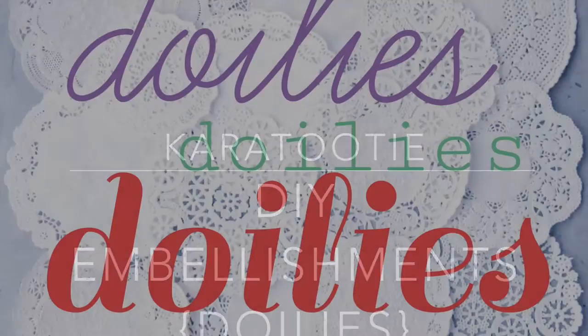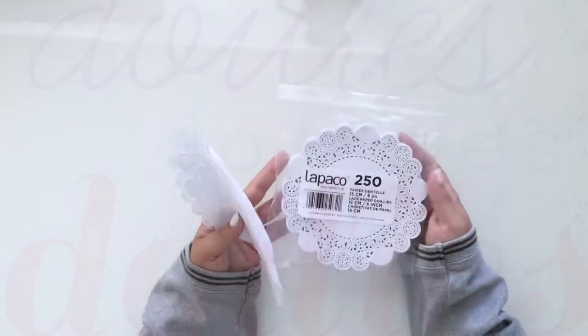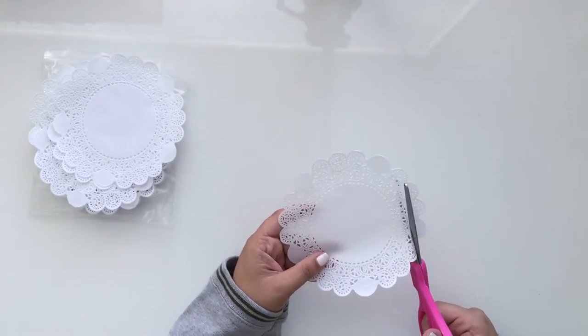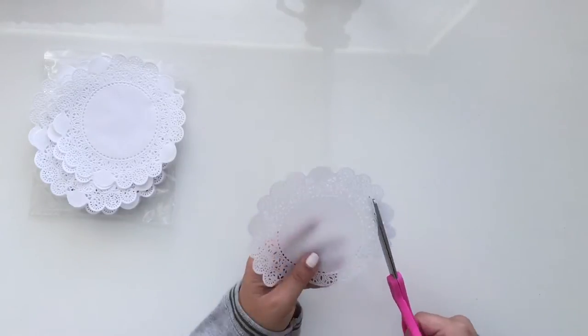Hey guys, it's Ingrid with Care2D and today I'm here doing DIY embellishments using doilies. I got these doilies at Restaurant Depot — it's a restaurant supply store and they're really cute.